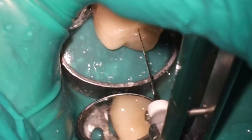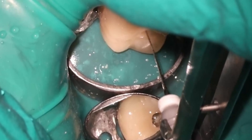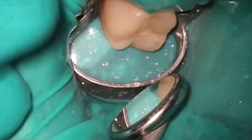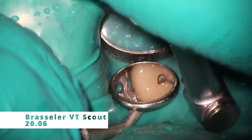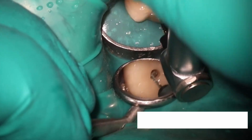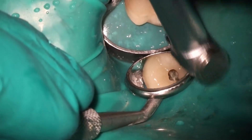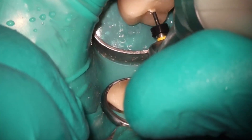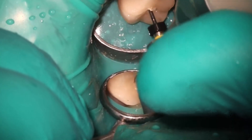I'll post a video here soon about my thoughts at about a month of having the machine. Where it's useful, where it's not useful — the short version is it's been a lot more useful than I thought. I'm going through a lot more handpieces than anticipated and using it on a lot more cases as well. I spent a lot of money on it, so I'm happy to say that it's been worth the investment.